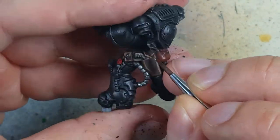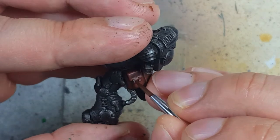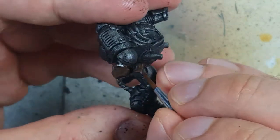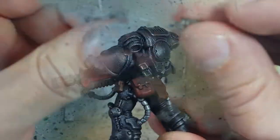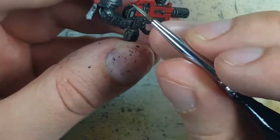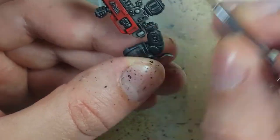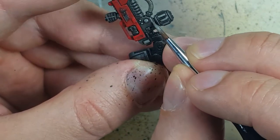Then with Ironbreaker, we put a dot on each of the metal belt buckles — the metal buttons that are on each of the packs. With Ironbreaker, we also go back and highlight all the edges and little plates on the canisters in certain areas, and the handle and such.